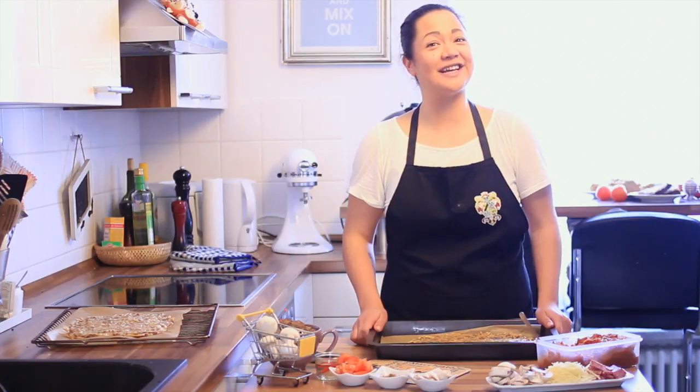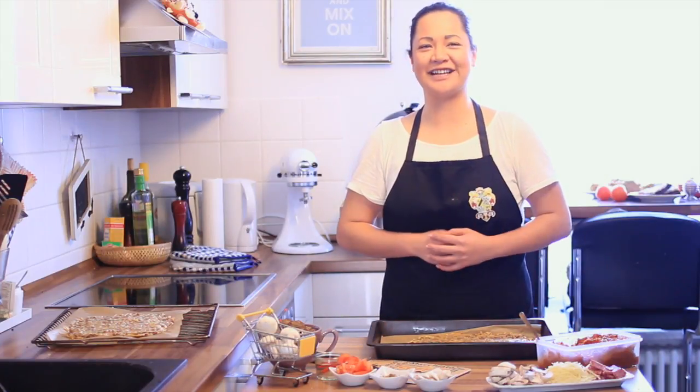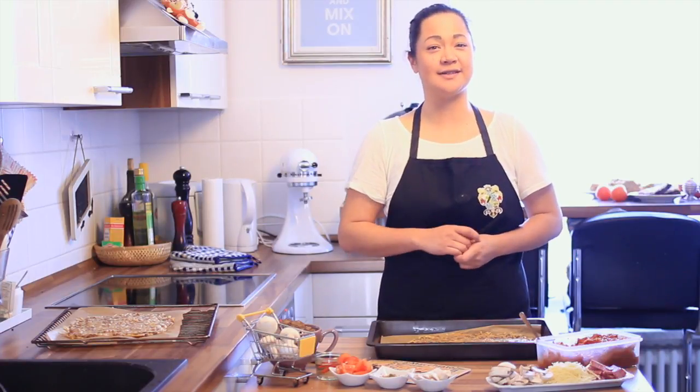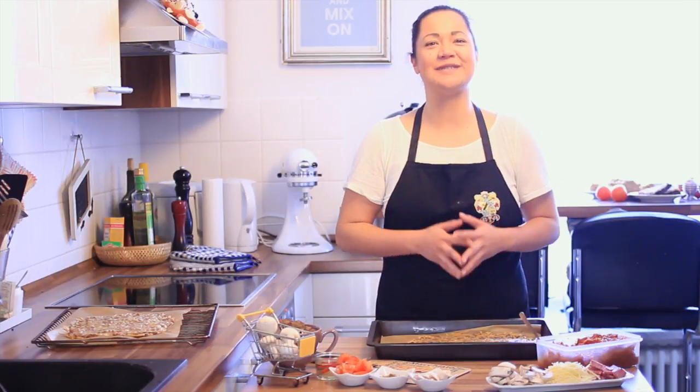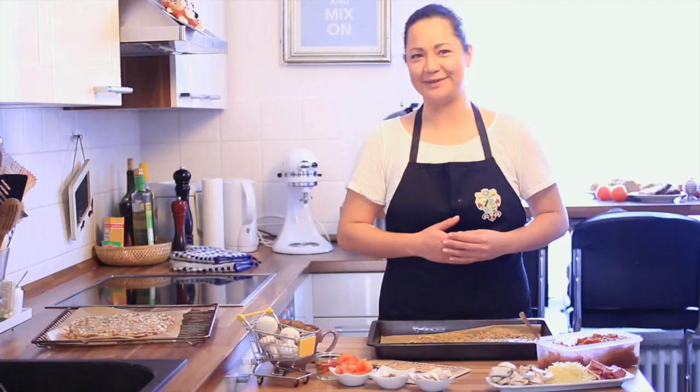Now we're going to bake the crust for 30 to 35 minutes. Our crust is now ready and now comes the creative part — we're going to prepare two different kinds of pizza: a fresh one and a second time baked one. Number one will be a regular salami cheese pizza, and number two will be a meatball chili pistachio pizza.